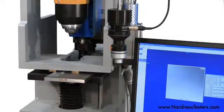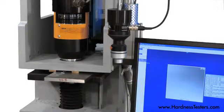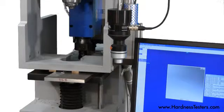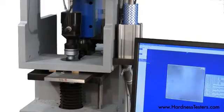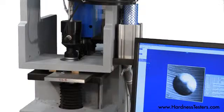After milling, the test head lowers to perform a Brinell indentation. Impressions can be read as per ASTM E103. The integrated BOSS optical read head swings into place to read the Brinell impression as per ASTM E10.